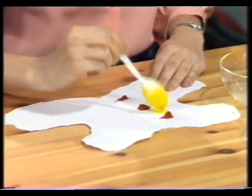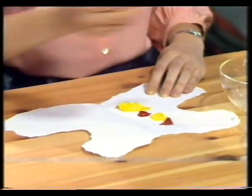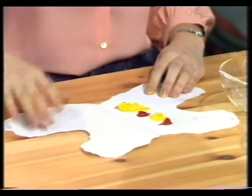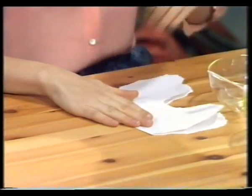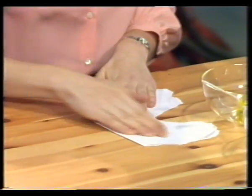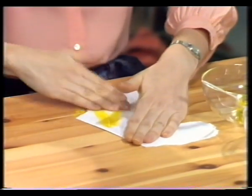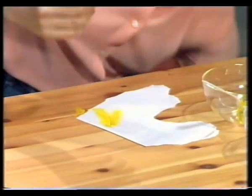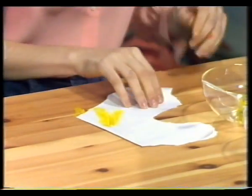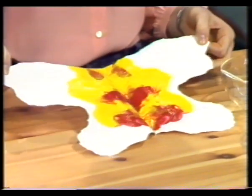And some more. Now, fold the paper. And squeeze. And squish. And squelch. Ooh, paint. Now, what's happened? Let's see. Ooh, that's a good pattern.